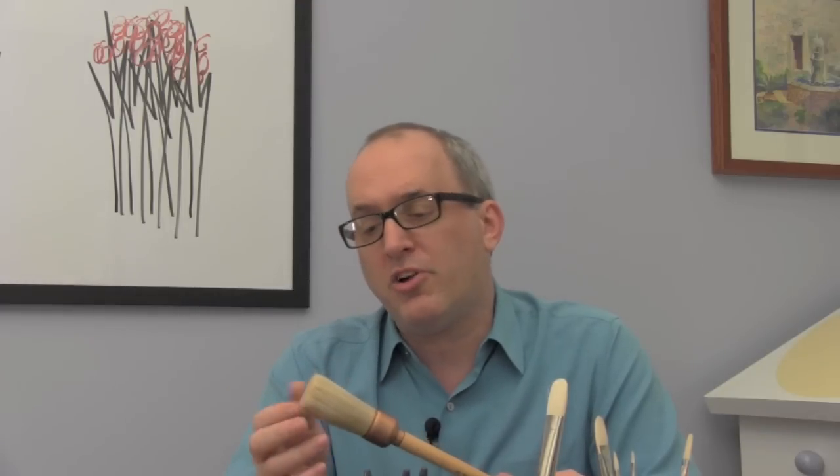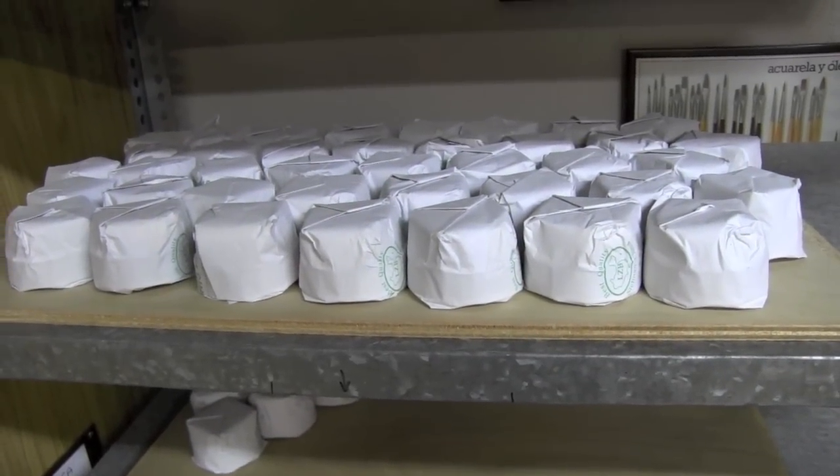A high quality brush supplier will look for the percentage of end hair in the bundle. 80% end hair is a very high quality bundle of hair. That end hair is those flags we were talking about over on the whiteboard.